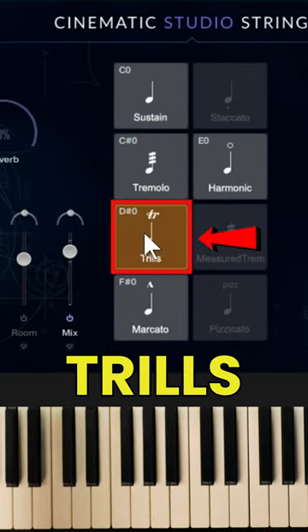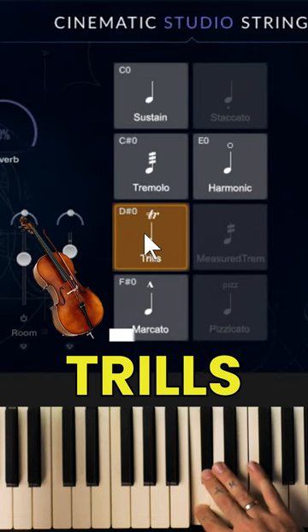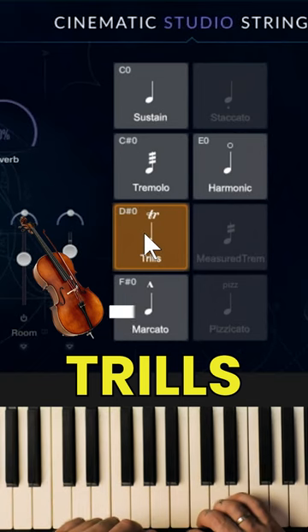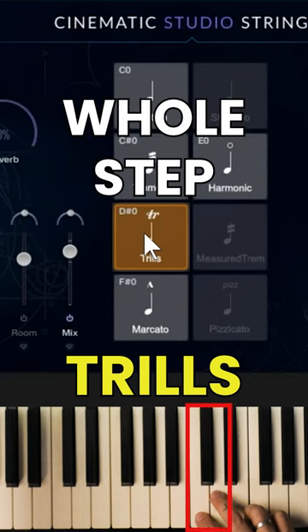Then we've got trills, which is when they are moving from one note to the next one very fast. Half-step trills. Whole-step trills.